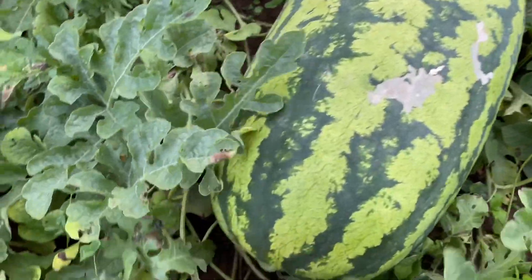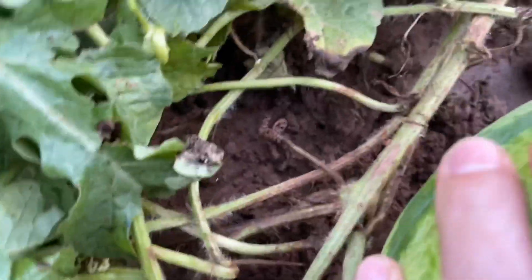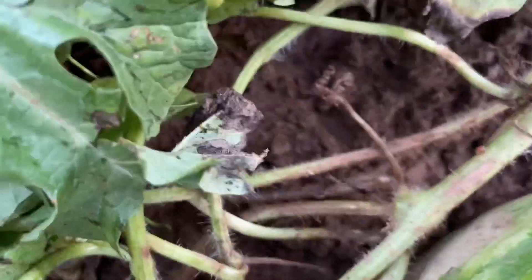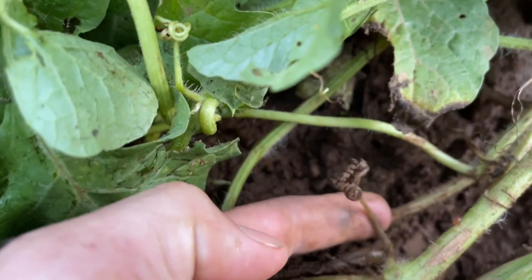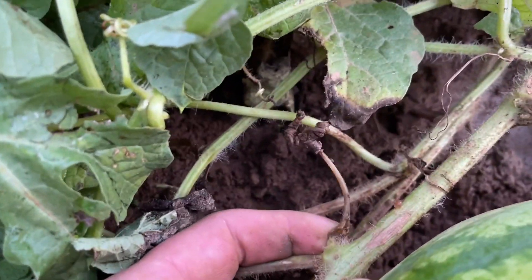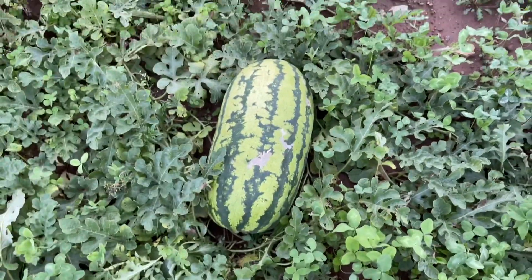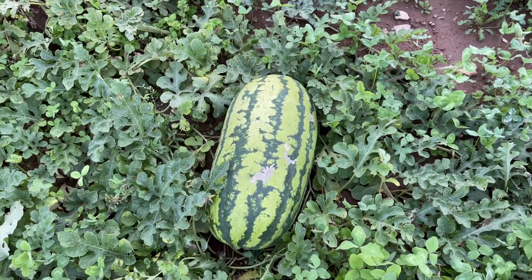Let's go over here to this big one right here. Ooh, look at this big one. Let's look at the sugar sprout on this one. You see this sugar sprout? See how it's all dried up all the way back to the stem? That means that this watermelon is ready to enjoy, and that's what we're going to do with it.